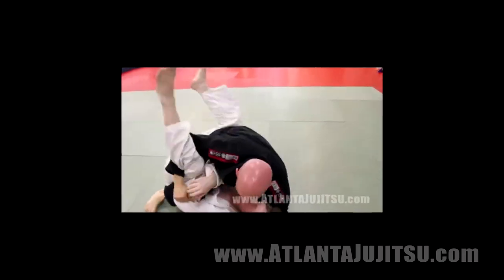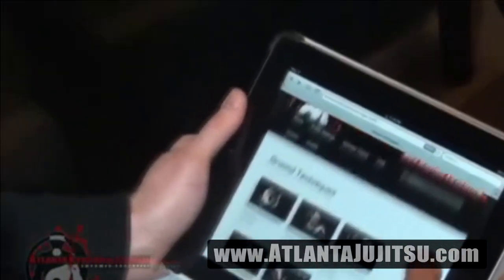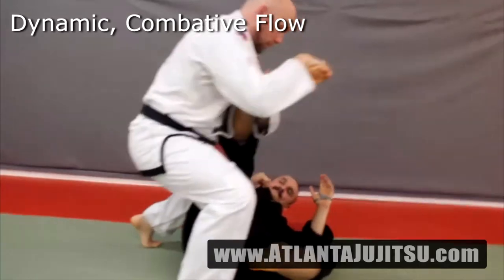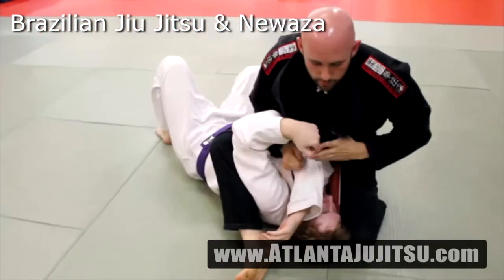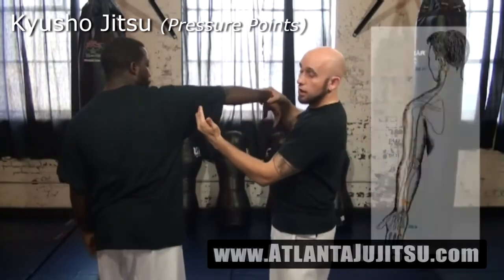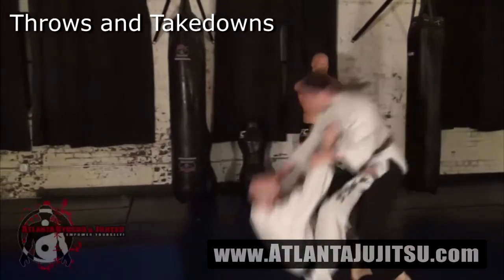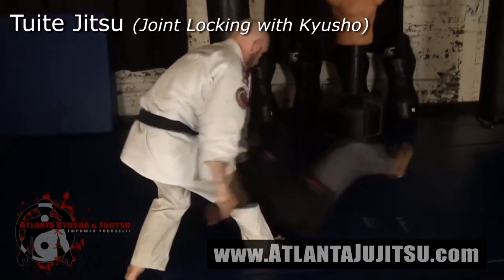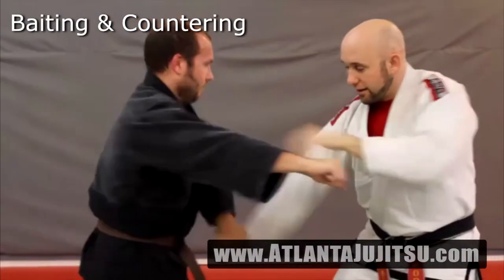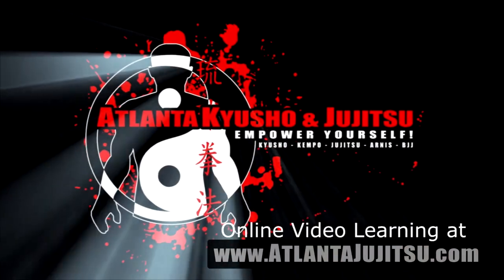AKJ now offers online learning to all students of any level. Go to AtlantaJiuJitsu.com — click on the online video learning. Sign up to get instant access to over 250 videos across 20 categories in the online library. These videos include Dynamic Mata Flow, Brazilian Jiu Jitsu, and Owasa; Small Circle Jiu Jitsu's Transitional Flow; Kyushou Jitsu — Locate, Utilize, Attack; Wukukimpo Kata and Bankai, including Naihanchi; Throws and Tank Nights; and Tuite Jitsu. Online learning is no substitute for in-class, teacher-to-student learning, but this is a great way to learn new techniques, expand your skill set, and enhance what you already know. Log on to AtlantaJiuJitsu.com and get started today.